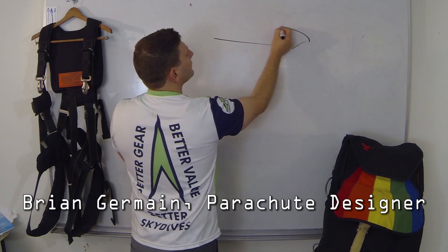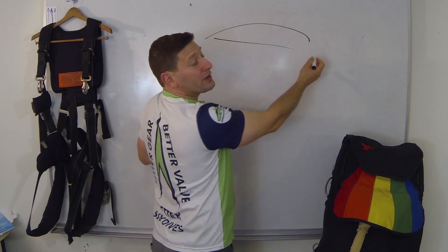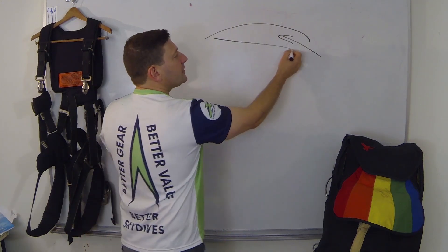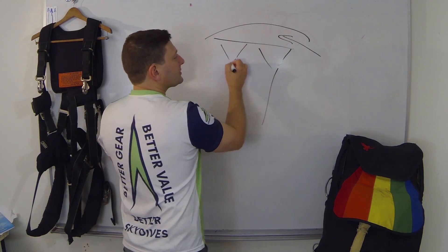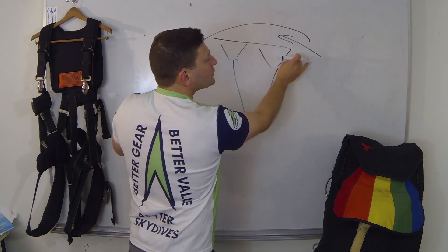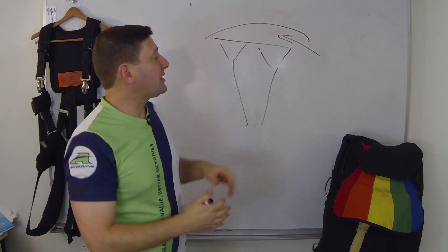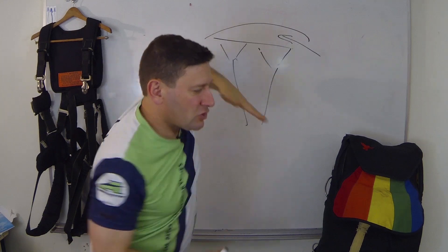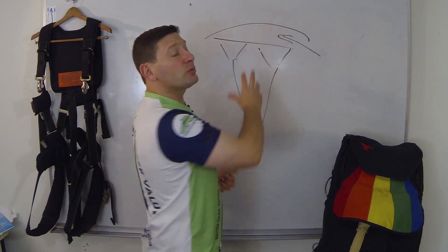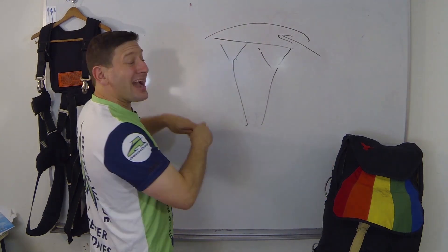Your parachute is an airfoil. The front of that parachute is open so the air can ram into it. The suspension lines are rigged so that the nose lines — the front of the parachute — is lower than the back. We need this downward slope to create forward progress, and the forward progress is what gives the internal pressurization of the wing, which creates this envelope. The air doesn't leak out of the back of the canopy.